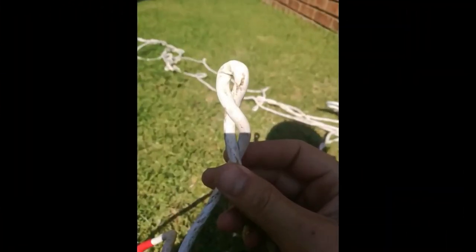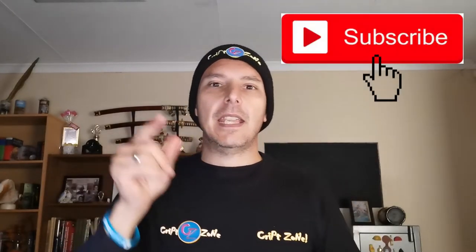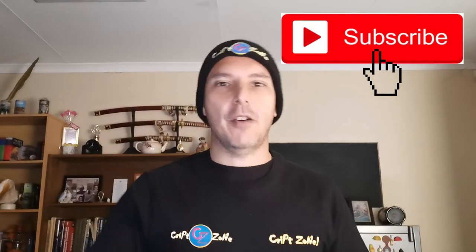I try to upload videos weekly. If you want to stop wondering where I'm uploading my newest content, then hit that subscribe button now — hit that button and hit the bell icon, which will activate the notifications.